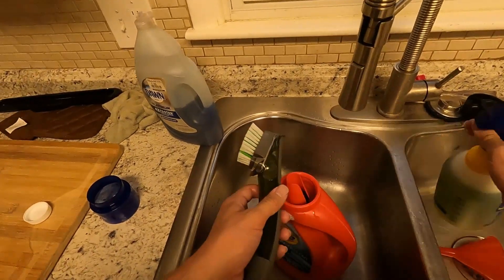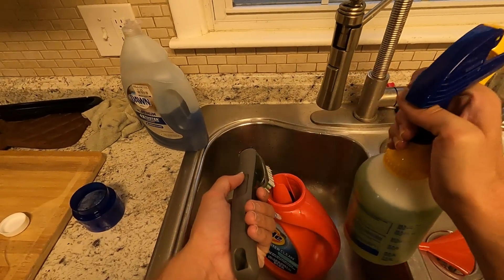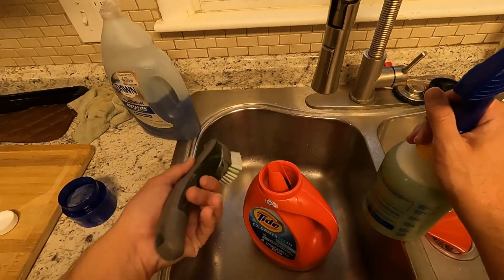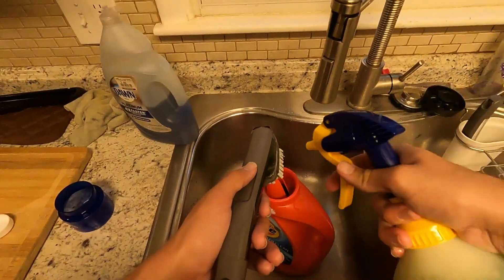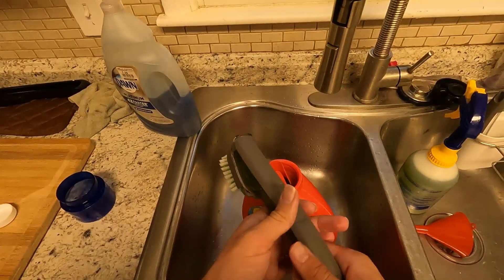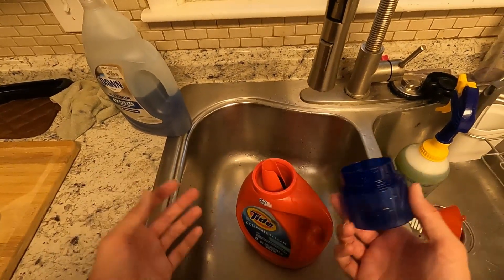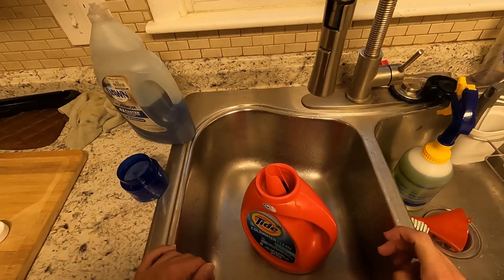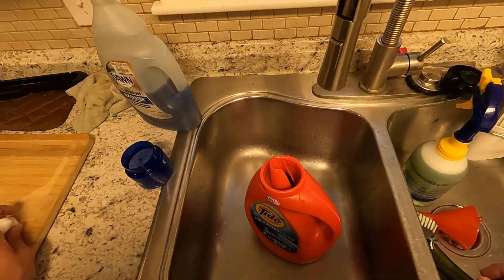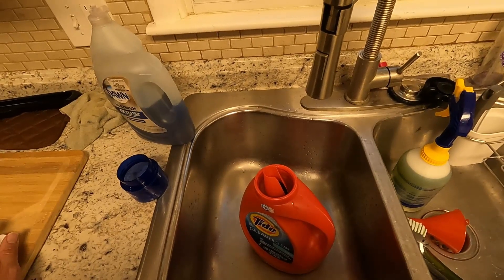When you've got a real bad stain — like ring around the collar — you just squirt a little bit of this on there, spray it as well, then scrub it in and wash it when you're done. It will get the stain out. If this stuff doesn't get whatever stain it is out, it's probably never going to come out. This is about the best stain remover there really is.